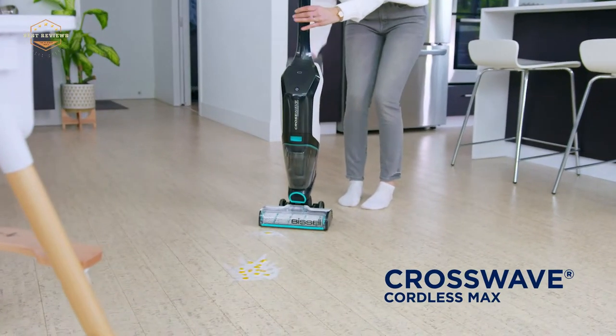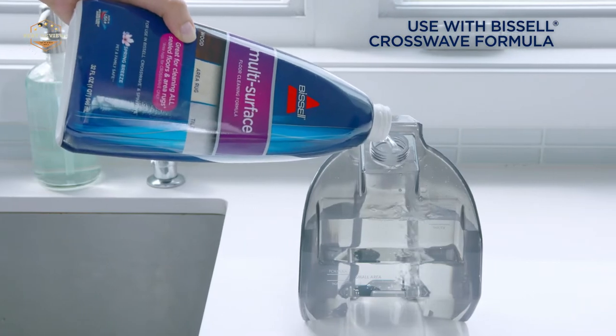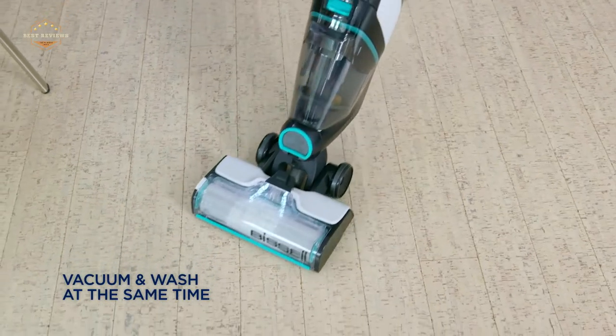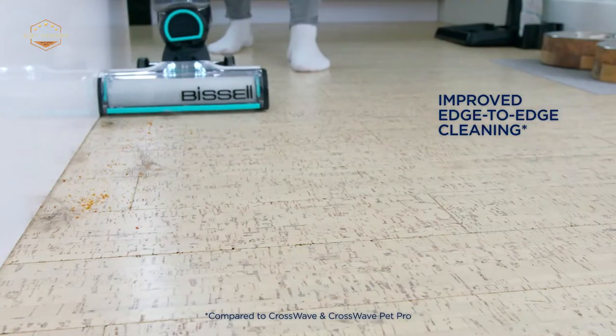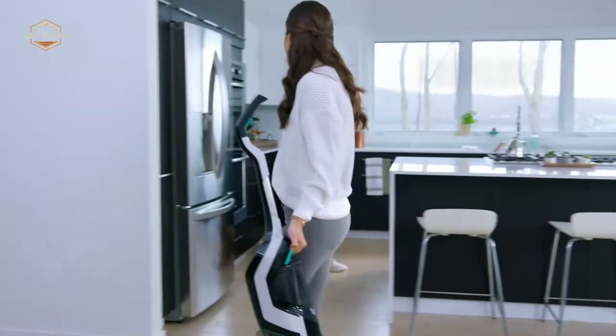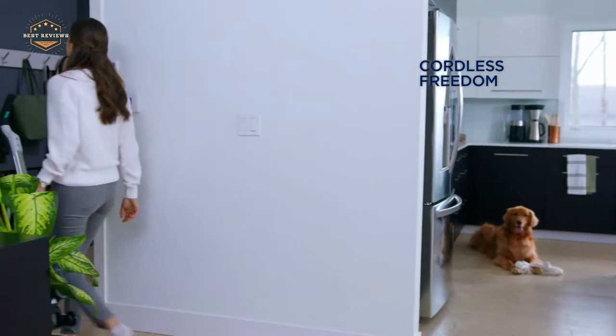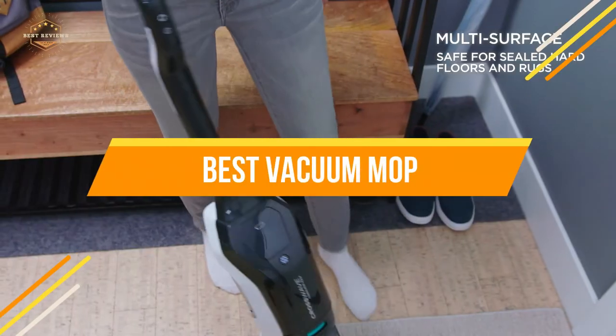A vacuum mop can be a lifesaver for anyone with pets. A vacuum cleaner combined with the magic of microfiber cloths makes quick work of pet hair and dirt. The best part is that it doesn't suck up your flooring as a regular vacuum cleaner would. Check out these reviews on some top vacuums. In today's video, we will show you the top 5 best vacuum mops.